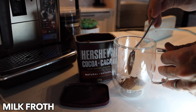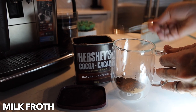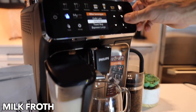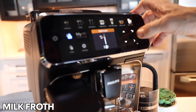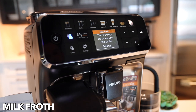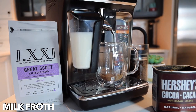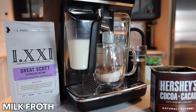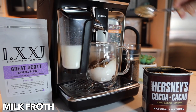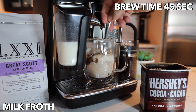For those that want to make a hot chocolate for the kids, milk froth is the option. This didn't turn out to be the best — I didn't stir it enough — but go with the concept. You can throw in some Hershey's cocoa or a hot chocolate mix, and you're going to want to stir it up a little better than I did here. You can also just do milk froth on its own if you want warm milk at night. Once you mix it, it kind of looks like hot chocolate.